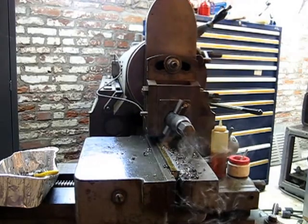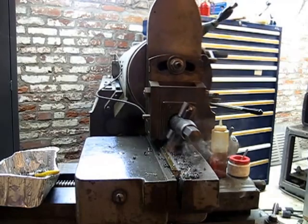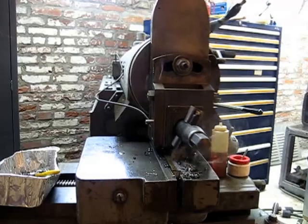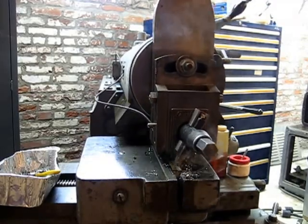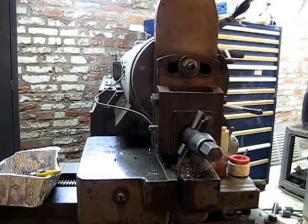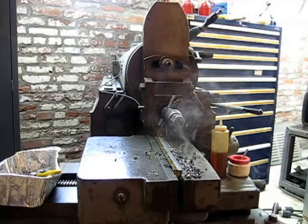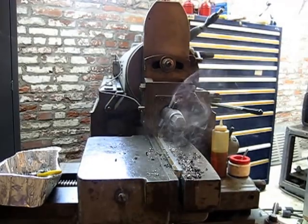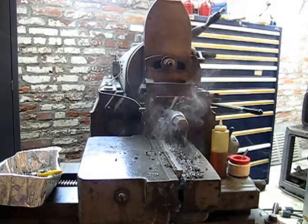We're set back up here for our second — which is probably our last — cut, knocking off about 50 thou with about a 10 thou cross-feed. That's as fine a cross-feed as I've got. The machine is capable of taking a lot more aggressive cut than this, but like I said, the shaper's not a machine you use when you're in a hurry, and I don't want to stick a chip in the lens anyway, so we'll let her finish up here.